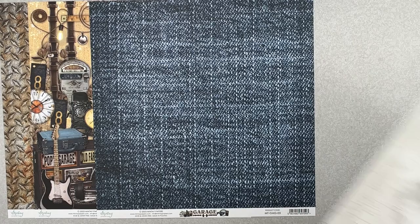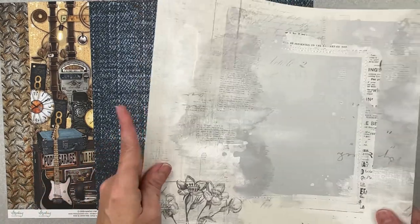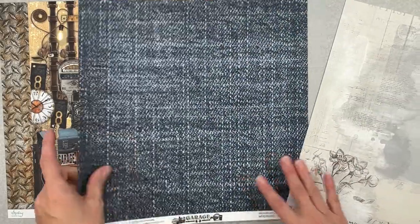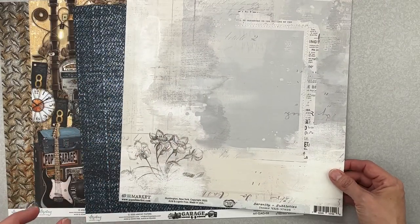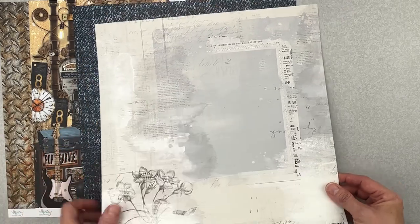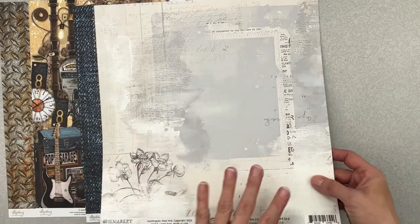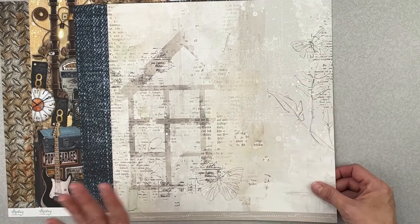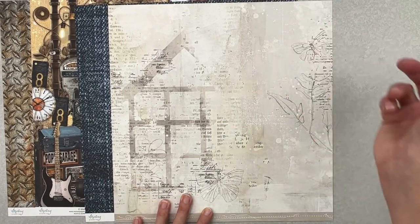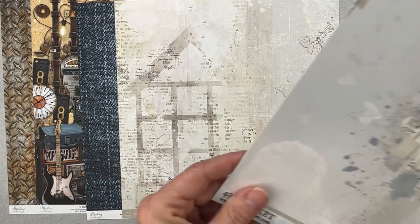The next paper is from 49 and Market Serenity — this one is called 'Subtlety.' It has a really nice weight, great for mixed media, with text, stamped images, and little bits that look like they're sewn on without having to get out your sewing machine. The flip side is a bit of a house print with text, stamping work, and splatters, plus a gorgeous branding strip.